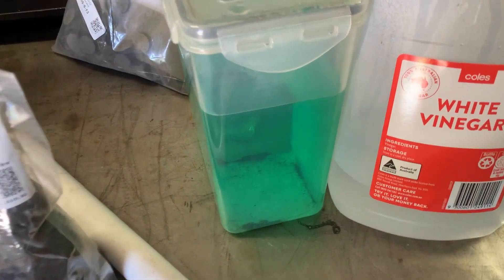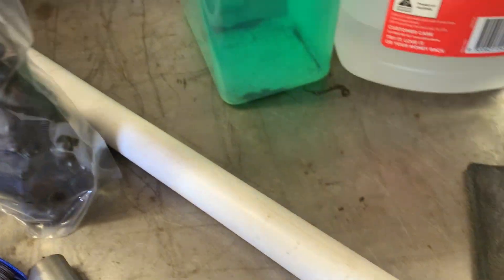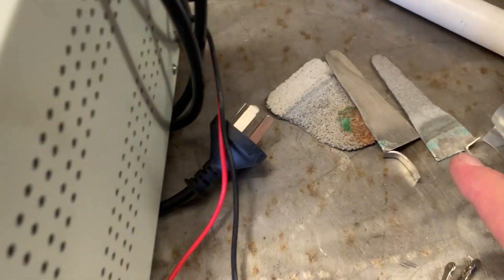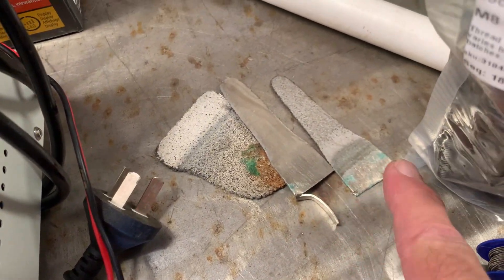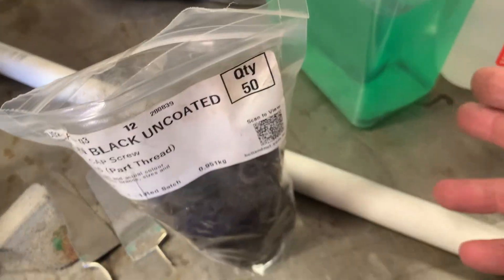You start off with half vinegar and half distilled water in a tub of whatever size you want. You'll need some pure nickel from eBay. Put one electrode on this side and one on that side, with the negative and the positive to make the liquid.